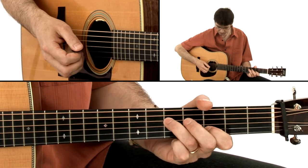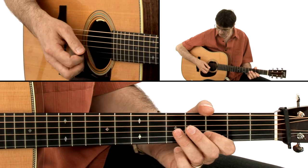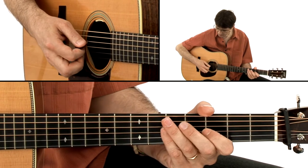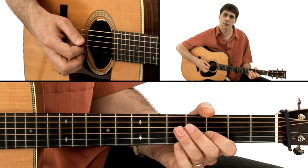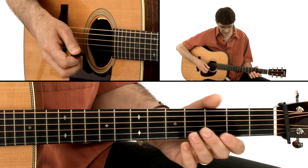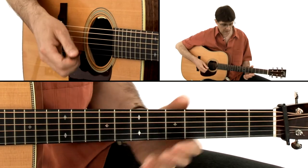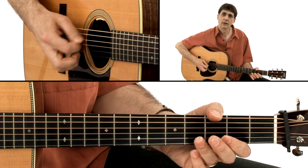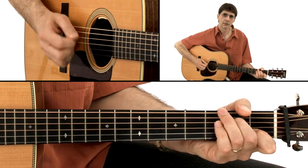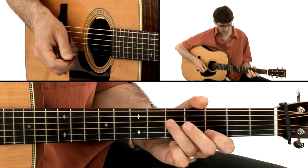Now make sure that when you are playing those down, down, up strokes, the volume is consistent. In particular, the second stroke tends to be a little softer — not as loud as the others — so make sure that all three notes are at exactly the same volume. This is important when you are speeding things up; try to make it as consistent as you can.